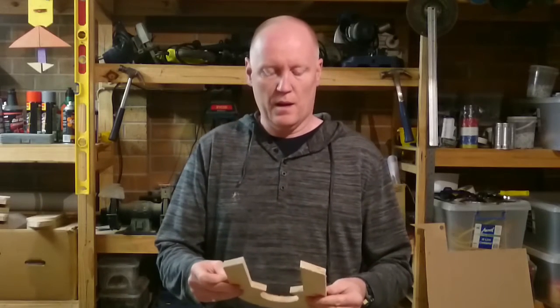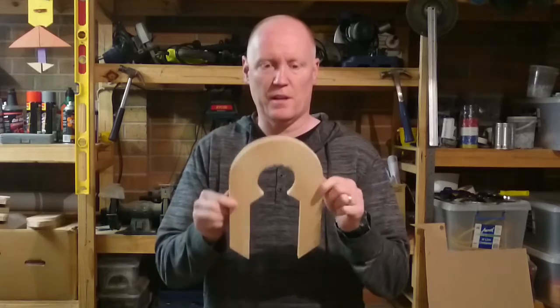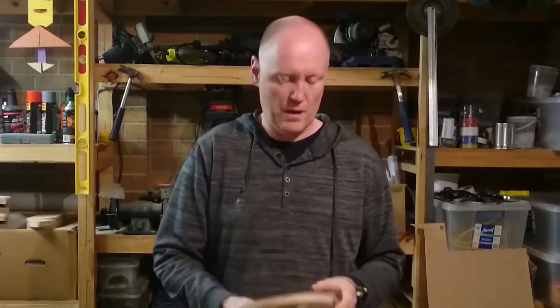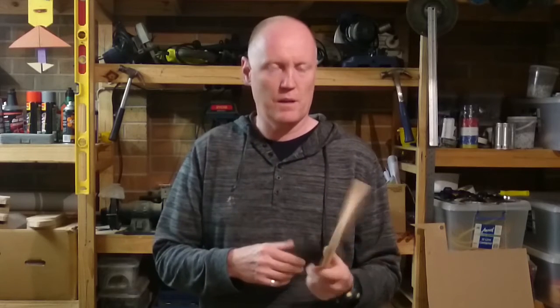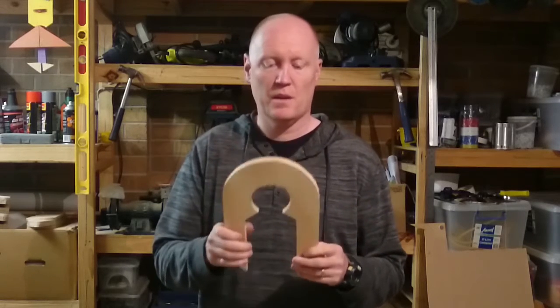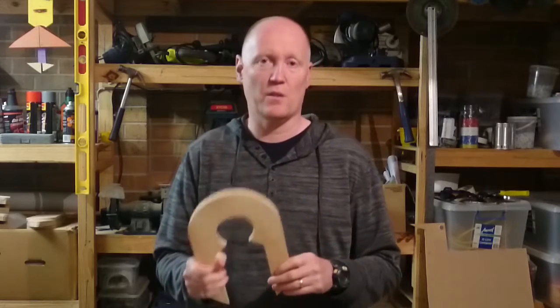Hi, welcome to our next episode of Building Your Own Droid. We are going to make four of these today - the top parts of R2D2's leg, not the shoulder assembly. The link to the template for this and the measurements will be on our Facebook page and also in the description below.